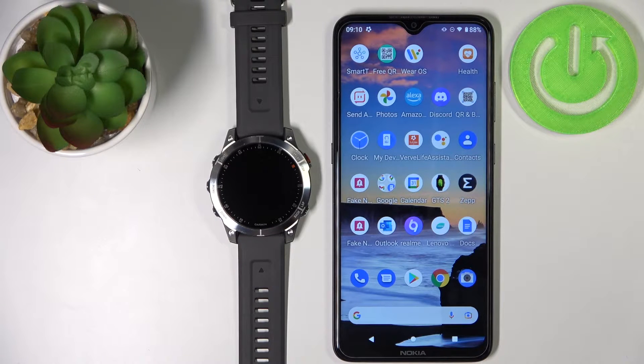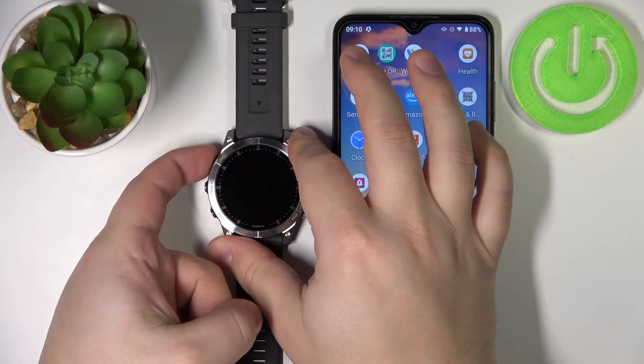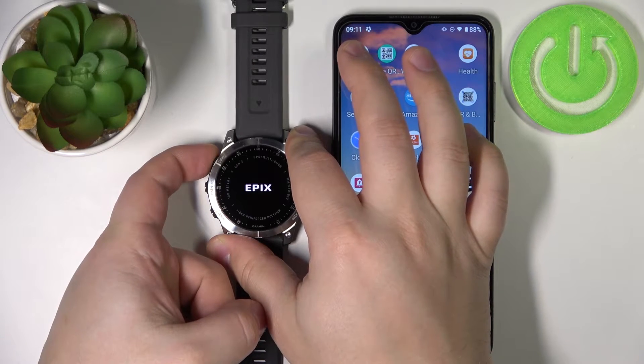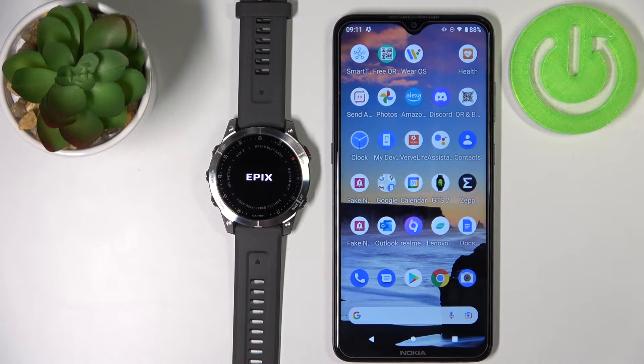First I'm going to show you the first method during the setup process, and then I'm going to show you how to do it through settings. So the first thing we need to do is to turn on our watch. You can do it by pressing and holding the light button. Once you see the Epix logo you can release the button and wait until the watch turns on.